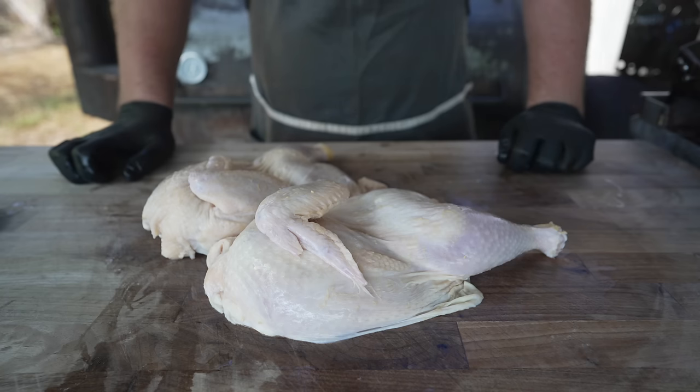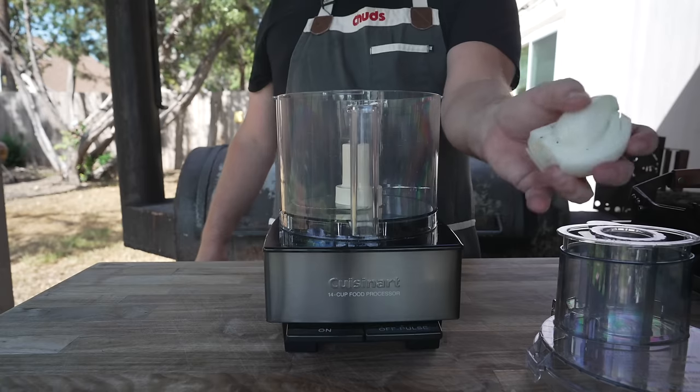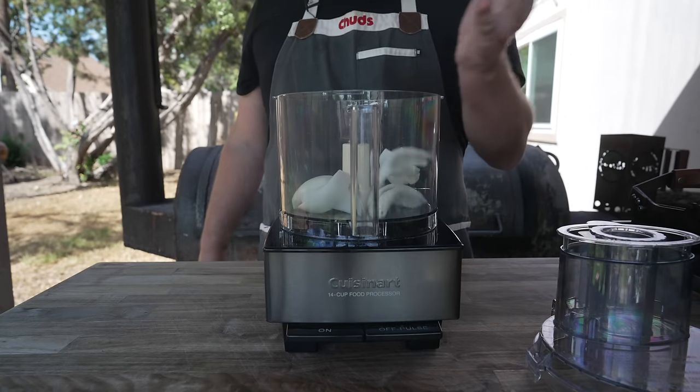Now we need to make ourselves a marinade. Scouring the internet for authentic jerk chicken recipes, there was a lot of information and it's kind of hard to tell what's authentic because I have not been to Jamaica. So what I'm going to do is make a pretty classic jerk marinade based on all the recipes I've come across. I do think a trip to Jamaica is probably necessary, but we'll revisit that another year. Starting off, going into our food processor, we're going to go in with one medium-sized white onion.